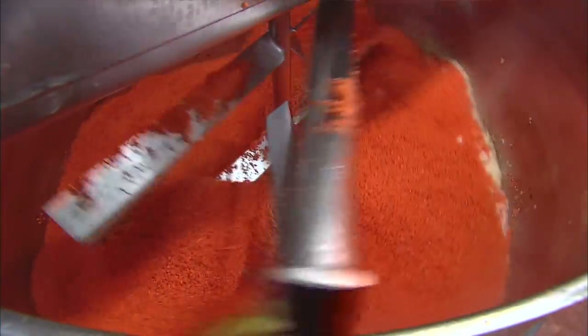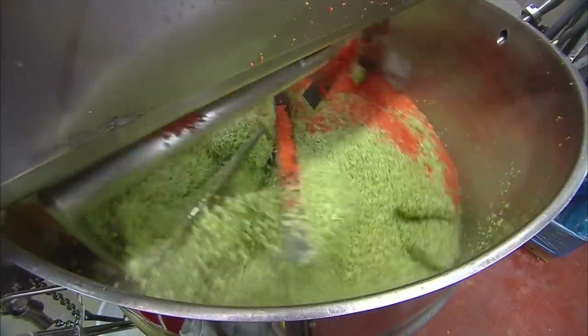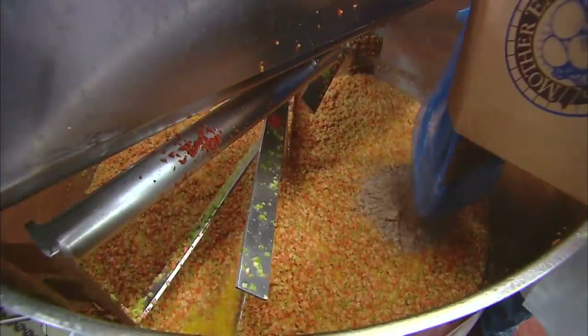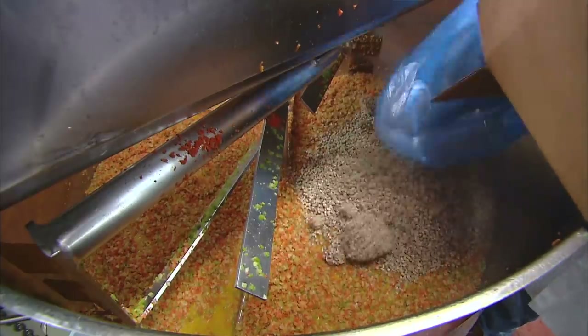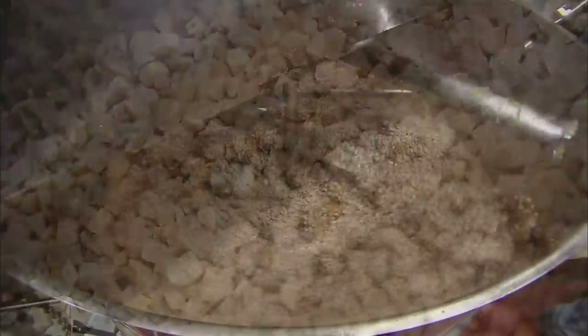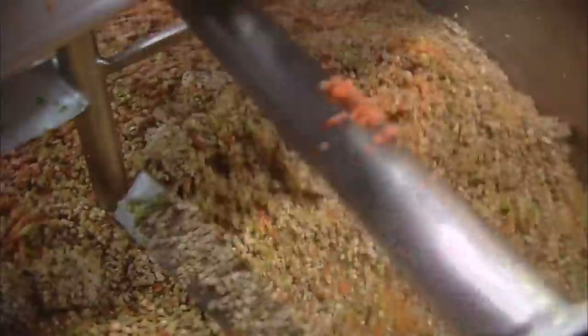The flavours deepen and become more complex. The technique is called mirepoix — a French culinary term for a sautéed mix of aromatic vegetables. The mirepoix adds both texture and flavour to this veggie burger recipe. They put in the final ingredient, the mushrooms, and after more mixing and cooking, this veggie burger mirepoix is complete.